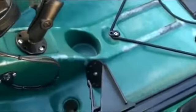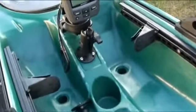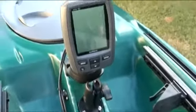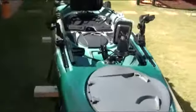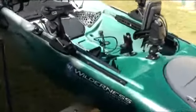Rods, cameras and fish finders can be moved around the kayak to suit the day's activities. On this side of the kayak you can see the screwball mounted on the sidetrack.